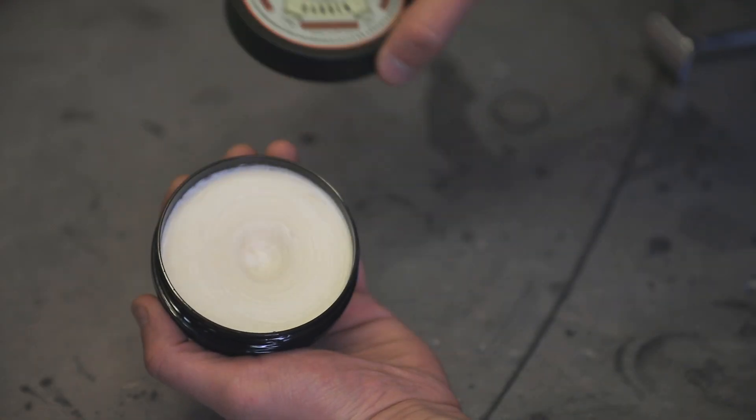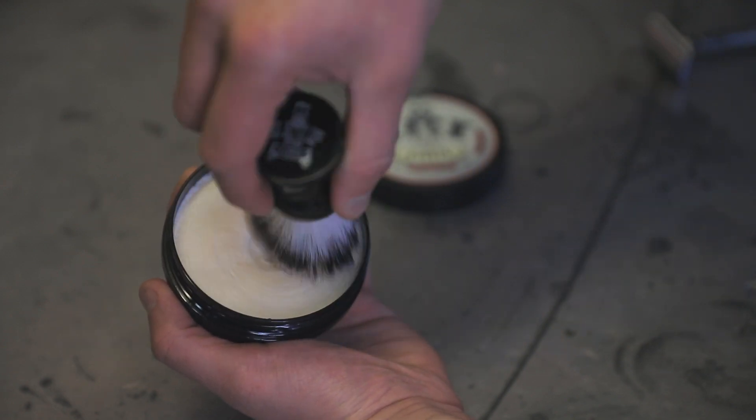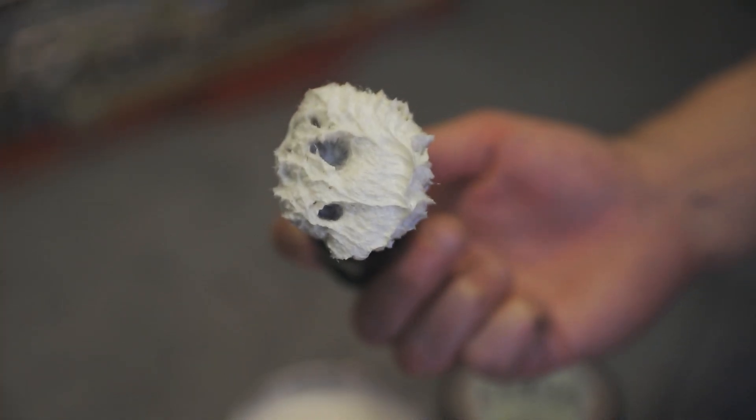Lather the shaving brush by gently pressing onto the Jack the Barber shaving cream bowl and begin rotating in a circular motion for around 15 seconds. Your brush should be filled top to bottom with a bubble mixture and look similar to this.